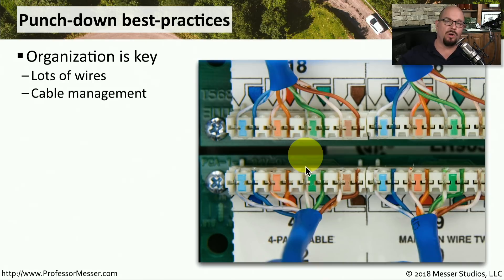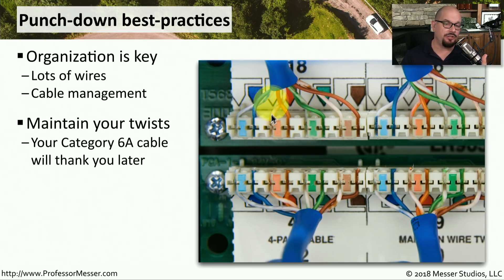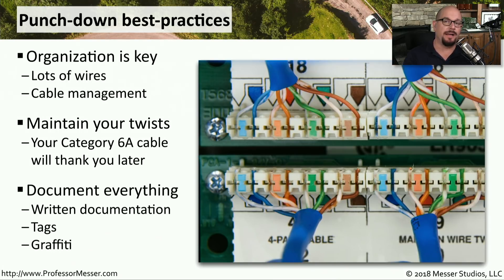If you've ever seen large walls of punchdown blocks, you know there is a lot to keep organized — that's why it's important to always document exactly what wires are plugging into what connections. Your punchdown blocks may even have numbers associated with them. Another important consideration is that you maintain the twists, keeping them as close as possible to the punchdown block itself. You don't want a large amount of wire that has been removed from the sheath before reaching the block, especially when running higher speeds of ethernet. Documentation may be on paper posted next to the punchdown blocks, on tags on the wires, or even written on the wall itself behind the wires.